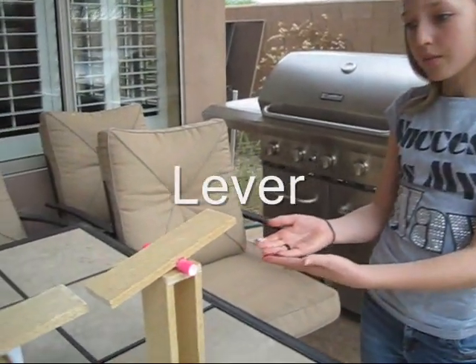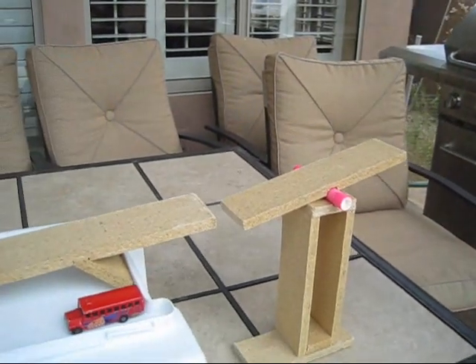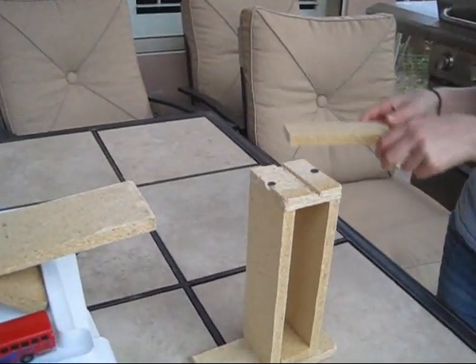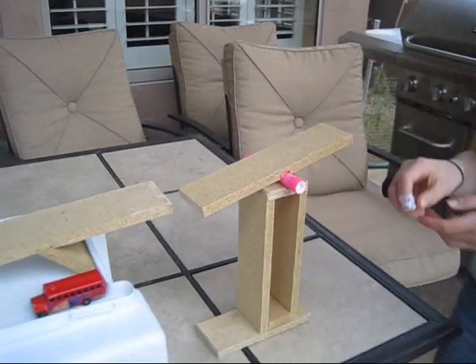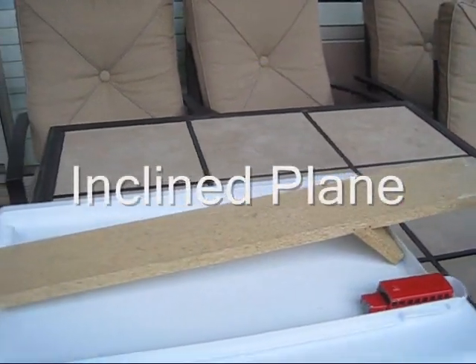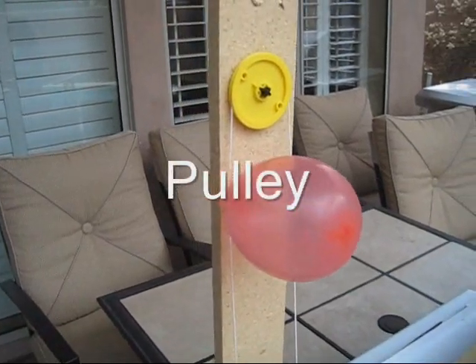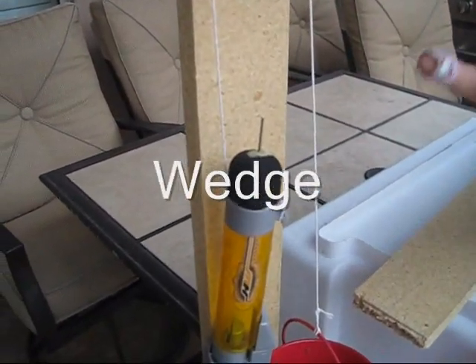First, we have our lever. Second, we have screws that I have put all around my machine — for example, two that I have right here. Third, we have our wheel and axle, which is a bus. Fourth, we have our inclined plane. Fifth, we have our pulley. And last but not least, we have our wedge, which is located on the top of our rocket.